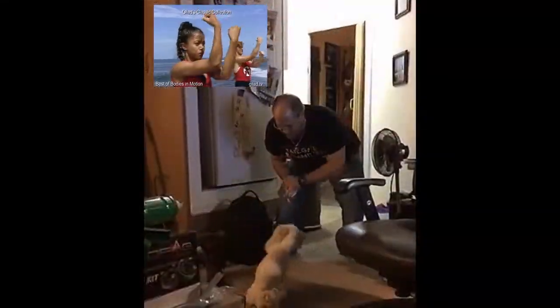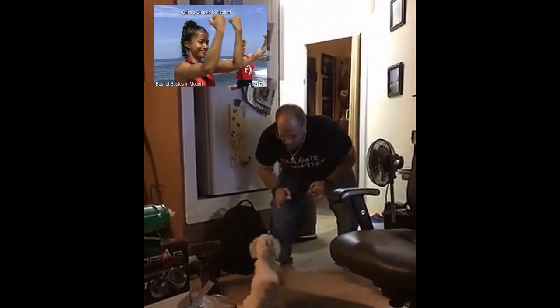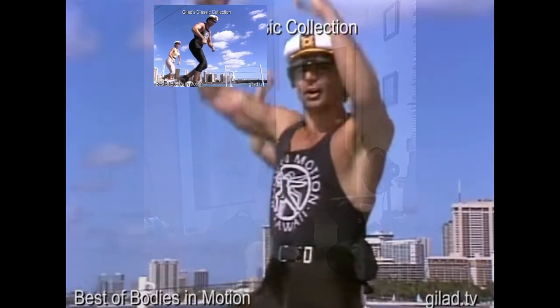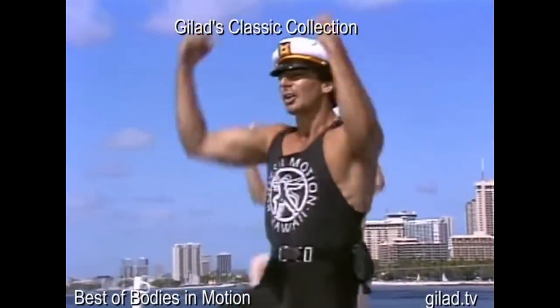Drive those elbows up. As you're driving the elbows up, you are feeling the chest — chest rest. Keep pulling the stomach into the spine. One, again. Two, three.